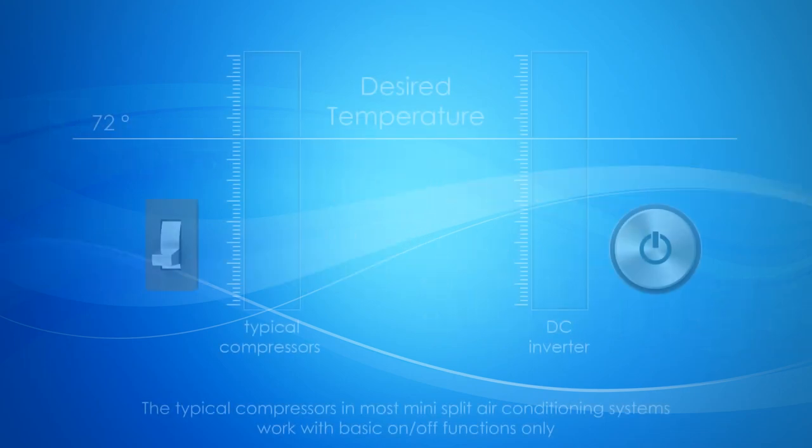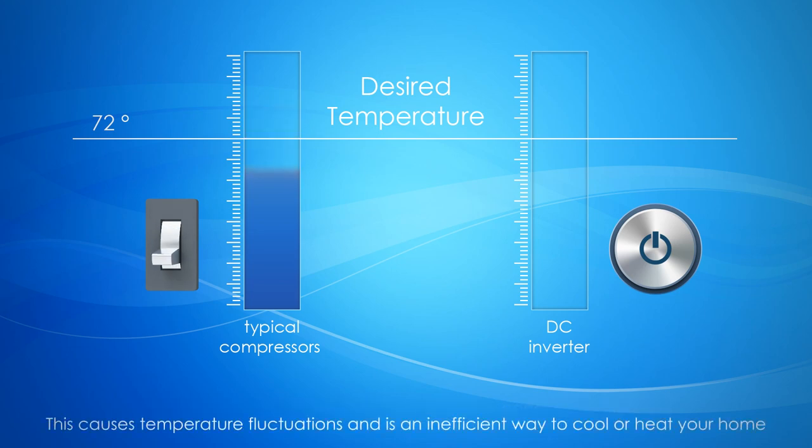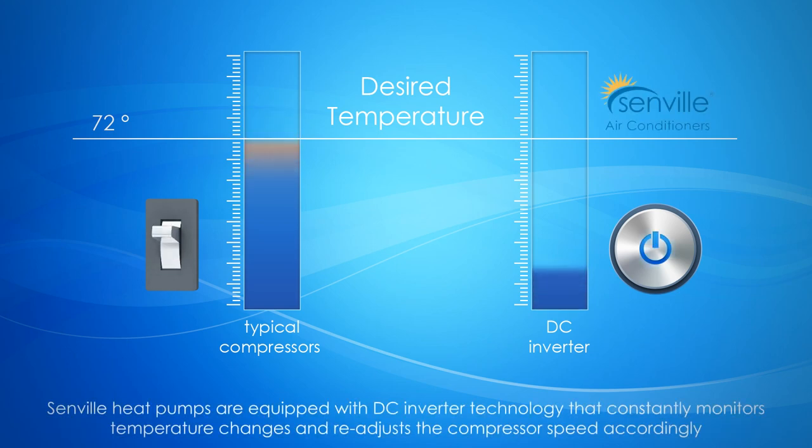The typical compressor in most mini-split air conditioner systems works with basic on/off functions only. The system starts up with a surge and stays on using maximum power until it's no longer needed. Every time there's a change in room temperature, the system restarts the cycle, causing temperature fluctuations and an inefficient way to cool or heat your home.